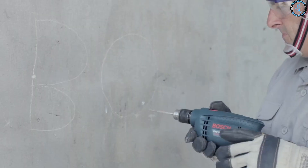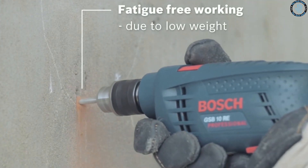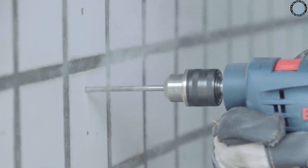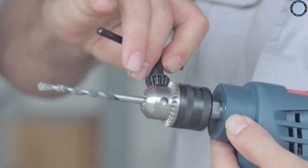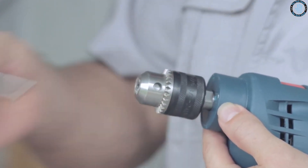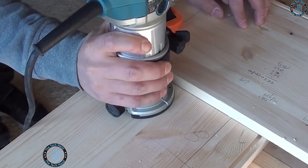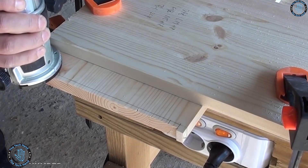You can use the electric drill as a sander by attaching a sanding drum or sanding disc — useful for sanding flat or curved surfaces or small pieces of wood. You can also create a custom countersink by shaping a metal bit with a disc grinder and attaching it to the drill chuck, allowing you to drill a hole and create a countersink in one step, saving time and effort.